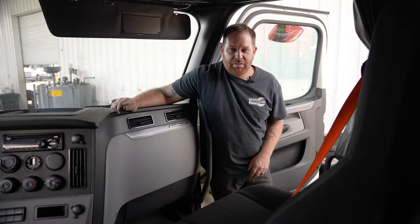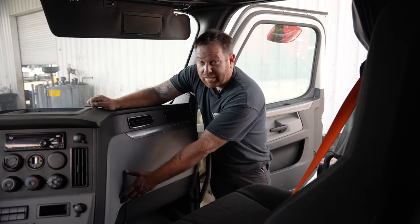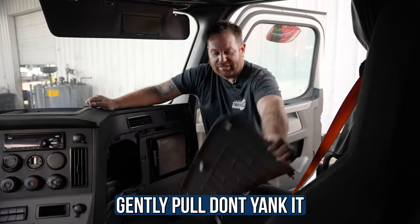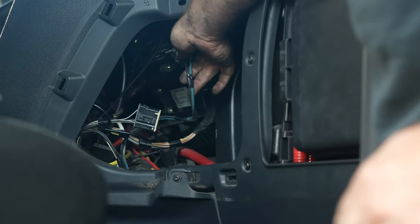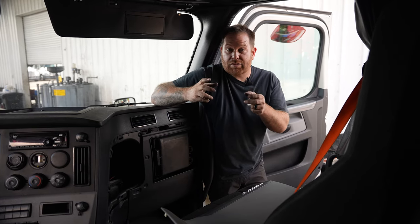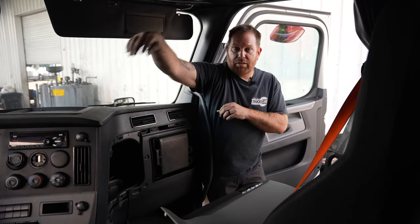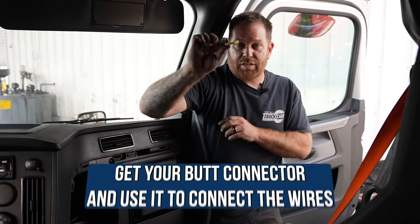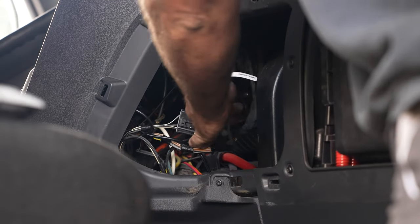Now we're on the passenger side for the front blower motor. There's a panel right here that says 'pull' — so we just pull and it's off. Set that aside. Right here you'll see the blue and black wires for the front blower motor. This is where another common issue occurs — the wire contact gets hot and melts the plug. For this one, you have two wires: blue for power and black for ground. We're going to take a butt connector, cut the plug out, and connect the two wires together to get the blower running again.